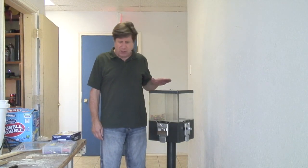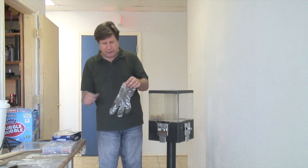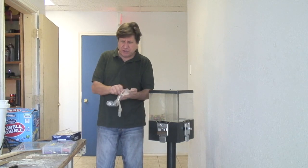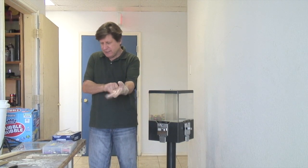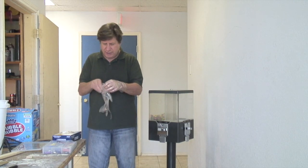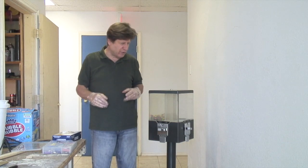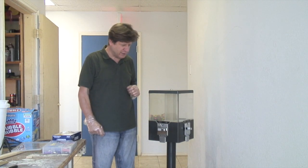Welcome back to All Things Gumball where today I would like to do a simple tutorial on the Bend Design Machine. This is probably one of my favorite machines because I can switch out the candies very quickly — in a matter of about 10 seconds, to be honest.